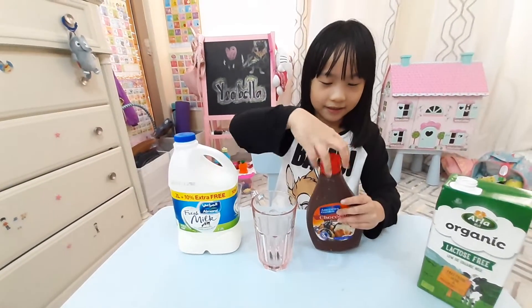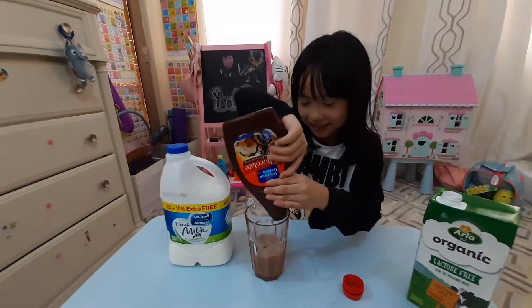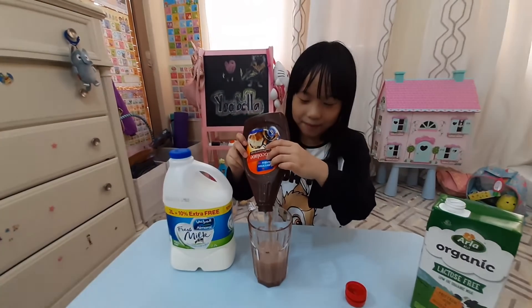Just unscrew it and you have your chocolate milk. Yes, very good! Is that gonna be for me or for you?